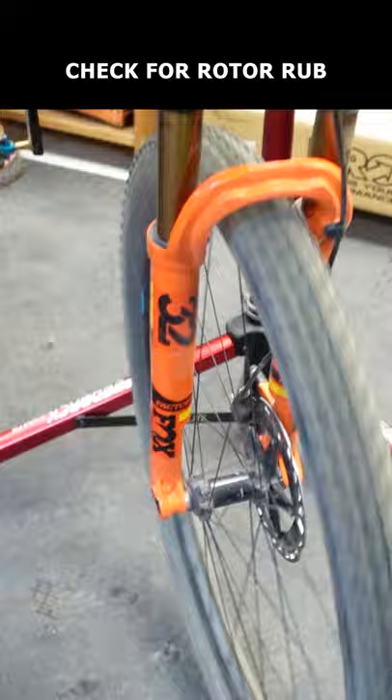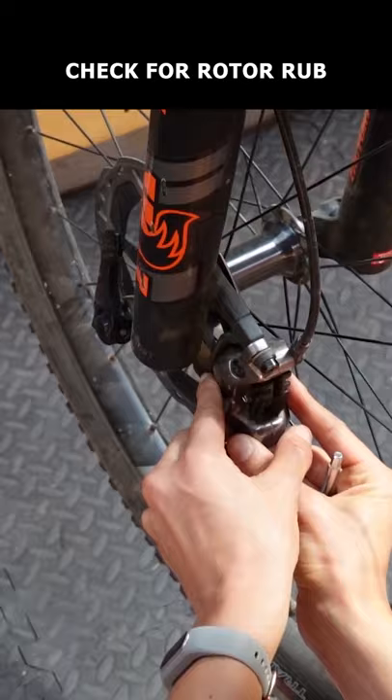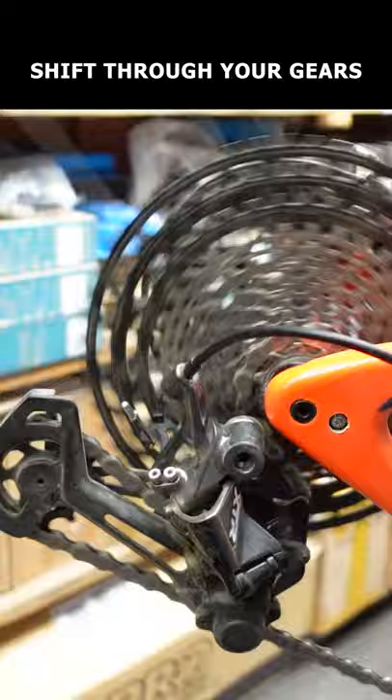Then spin both wheels to make sure your rotors aren't rubbing. If they are, center them. Next, shift through your gears and make sure everything is shifting properly. If not, it's time to adjust your derailleur.